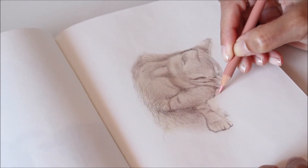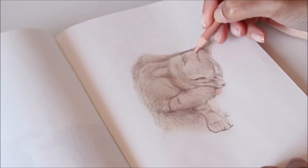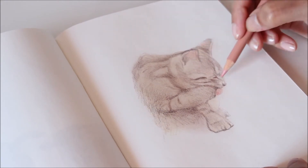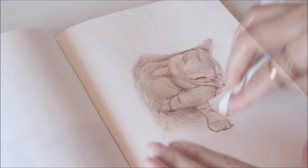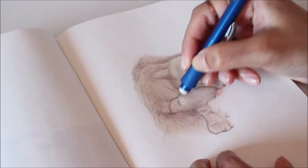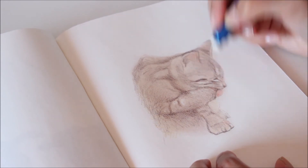If you find that you're not quite getting the results you want with these techniques, it may be one of two things: the colored pencils, or the paper. Lack of strong pigment may result in lighter drawings, while fragile paper may make it difficult to blend. You can then either upgrade your materials or use this as a challenge to develop a solution. That's how new styles are born.